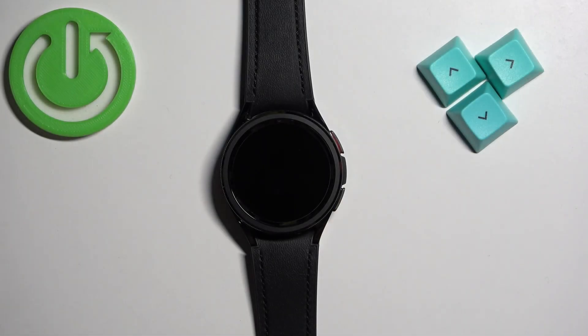Hello, in front of me I have Samsung Galaxy Watch 6 Classic and I'm going to show you how to adjust the screen brightness on this watch.